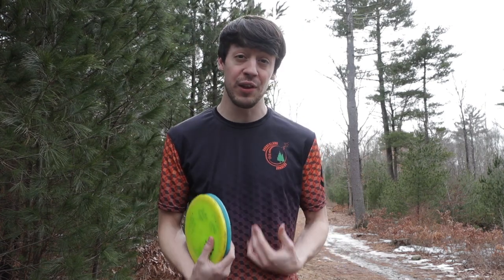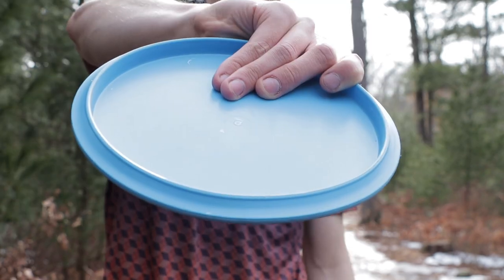What up Huck Squad? In today's 3 Minute Thursday, I'm going to be talking about how I personally choose between a power grip and a fan grip.